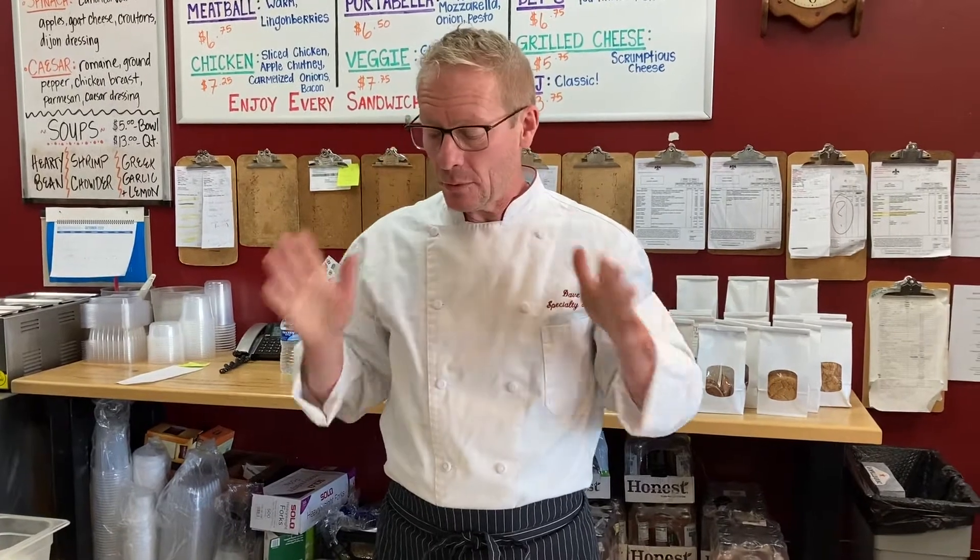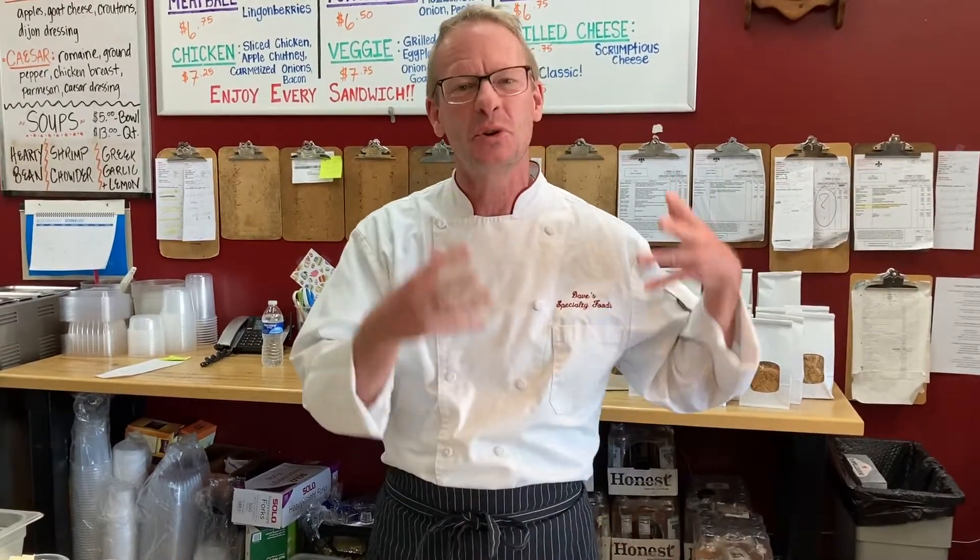Hi everybody, Dave from Dave's Specialty Foods here again with another awesome fun video. It's that time of year when we're going to do — I think this is going to be called Fall Favorites. We're doing some ratatouille, which might not be a fall favorite in America, but we're going to try to make it one because it screams cool fall veggies with lots of technique, good smells, spices, herbs, and comfort cooking.